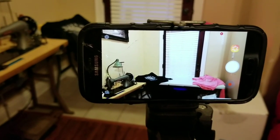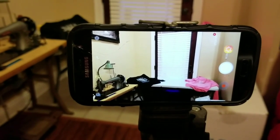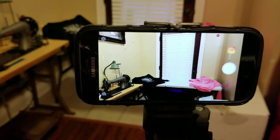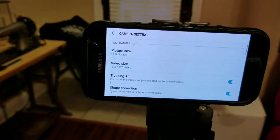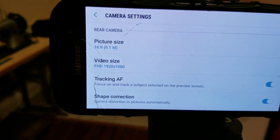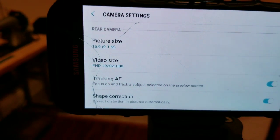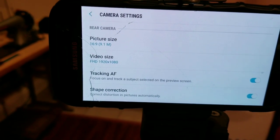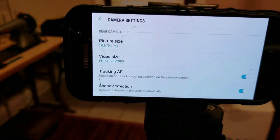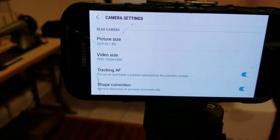So, good stability in landscape mode. Now let's get to the settings. Go to the settings — as you can see, I have the picture size. You want 16:9, which is 9.1 megapixels on my actual phone.